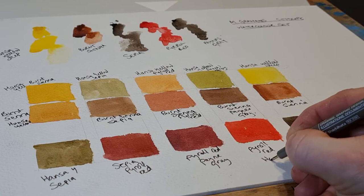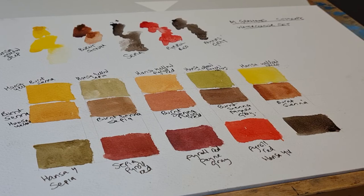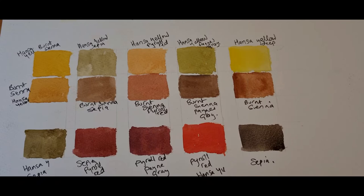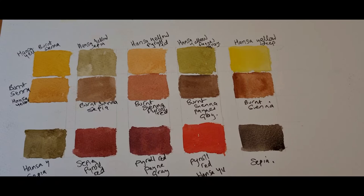I do like the vibrancy of this color. I also like the Sepia, which is quite a nice, dark, neutral sort of color. It's definitely something I can use for landscape painting. You can see just some of the different colors you can get by mixing.